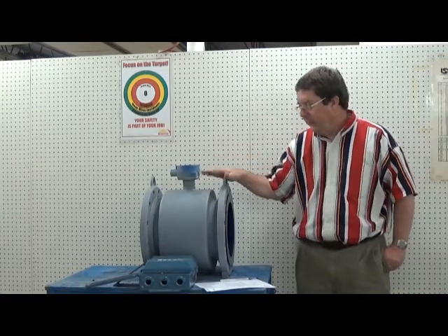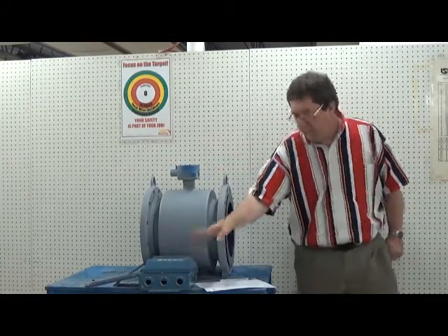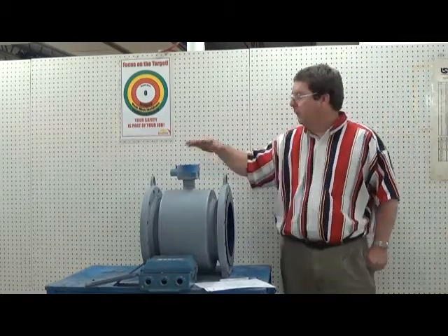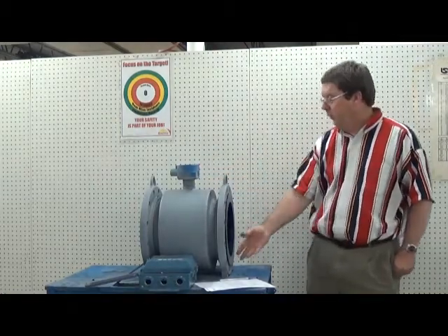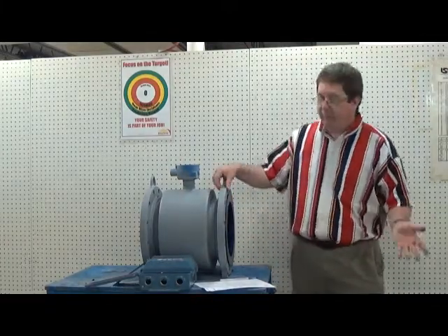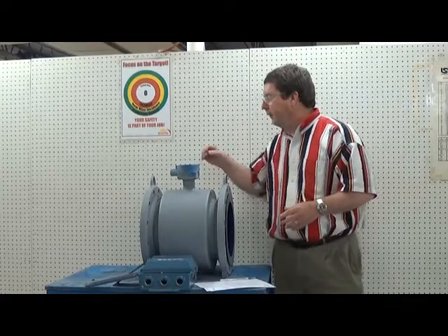This is the Rosemount 8712C electronics and this is the Rosemount 8705 — it's a 12 inch. The magnetic flow meter has two coils on the top and bottom generally and two electrodes. There are other configurations but most of them are like this.